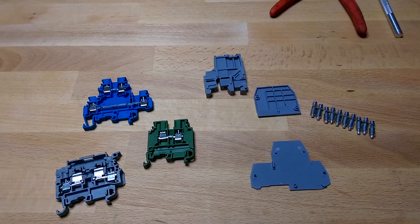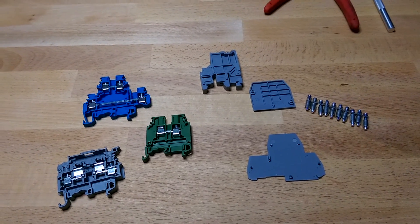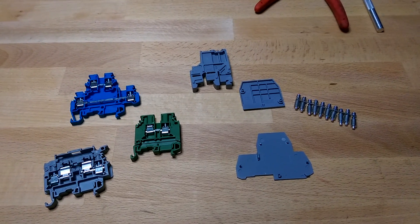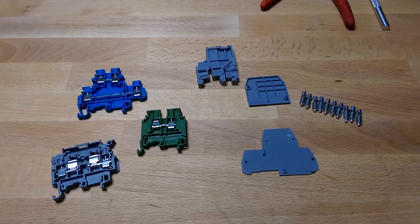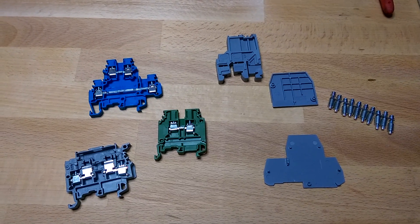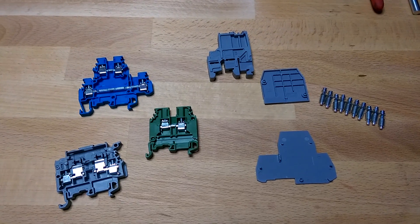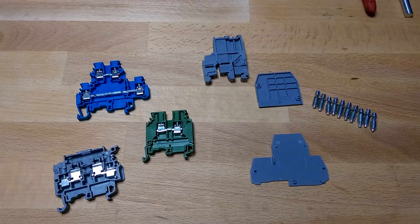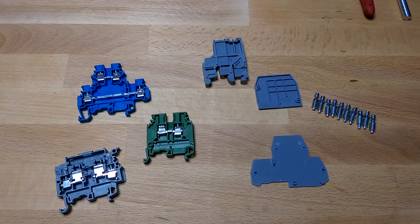Hey everybody. I'm doing a video today on DIN Rail terminal blocks because the video I wanted to watch on these did not seem to exist on YouTube. All the marketing content just talks about product features without actually talking about how these things work, how they're configured, or what the options are. I had a bunch of questions that I figured out by looking at pictures and reading up on stuff, but now that I got a couple of these in from McMaster, I can go through exactly what they're like and maybe answer some questions you might have.